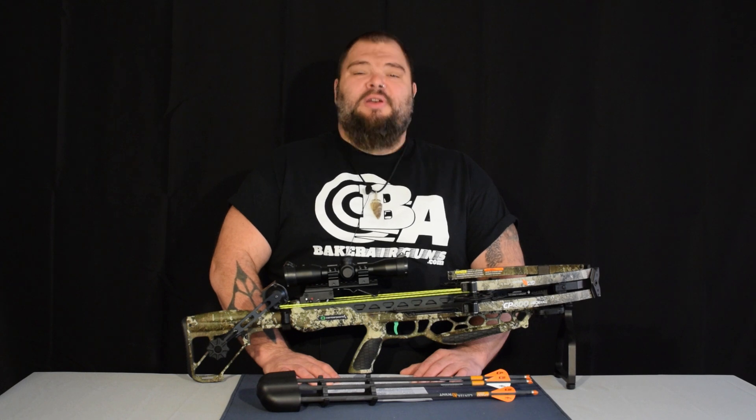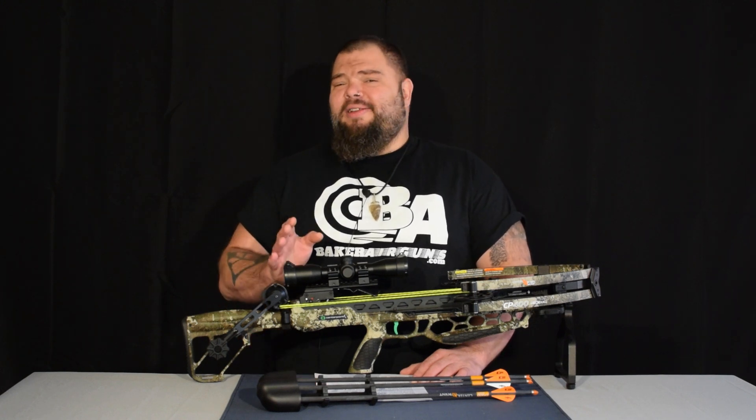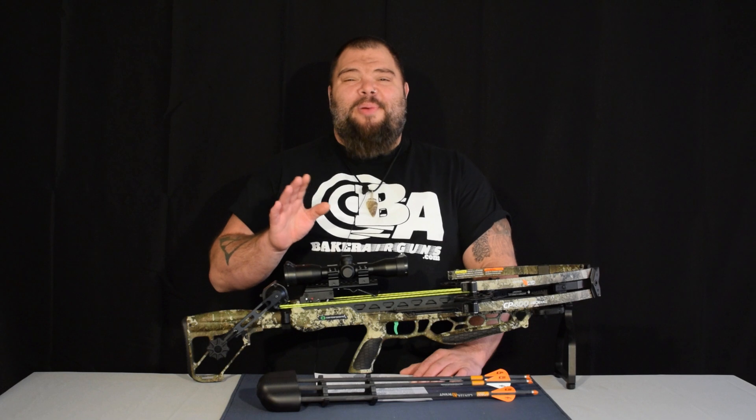Hi everybody. Welcome to the Baker Airguns Quick Look. I'm Donnie Reed, and you might be able to hear in my voice I'm a little under the weather, so forgive me if my voice isn't quite as sexy as it usually is. I'm sure it's still adequately sexy, but give me a pass for this video if you don't mind.